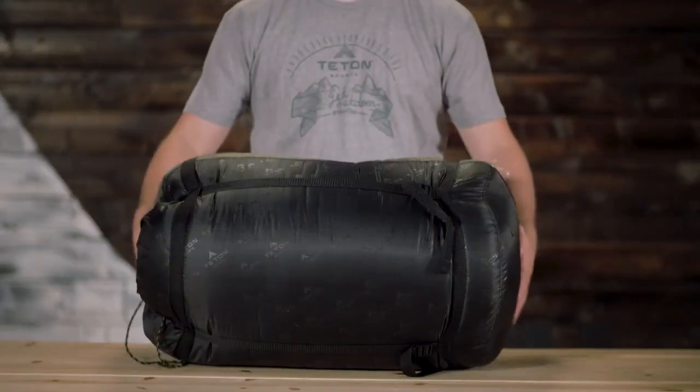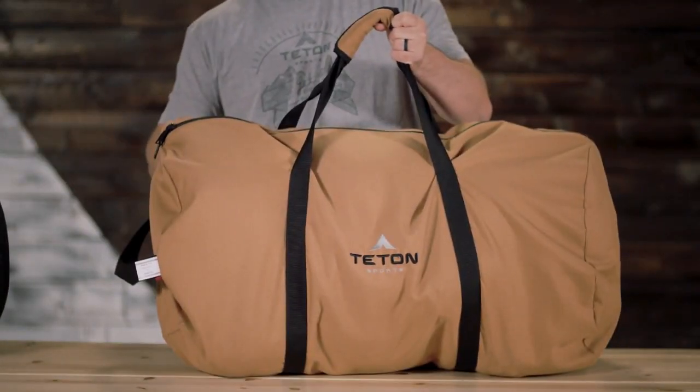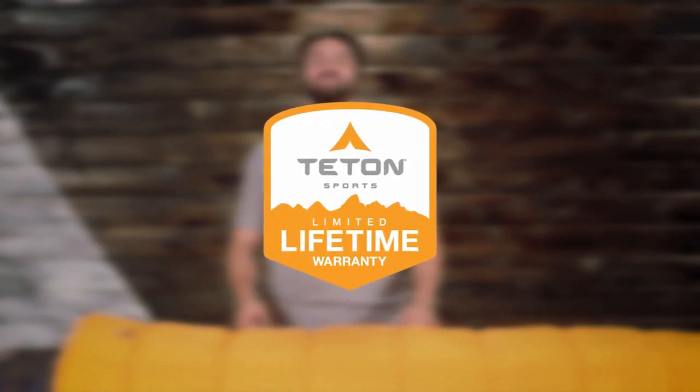The Mammoth comes with its own compression sack or storage duffel bag for easy transport. It's exceptional quality at an affordable price. Like all Teton Sports products, the Mammoth Double sleeping bag comes with a limited lifetime warranty.